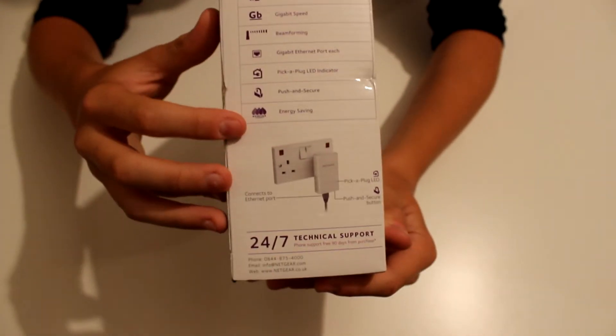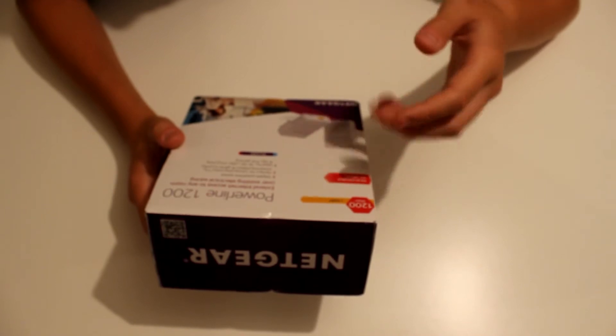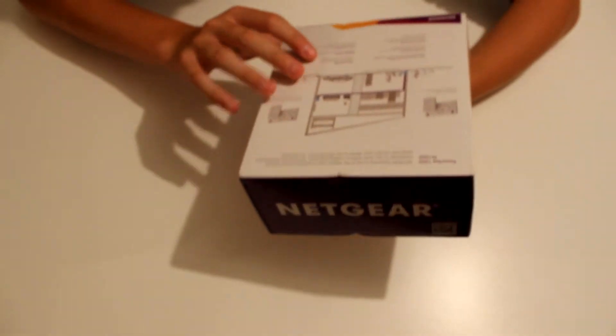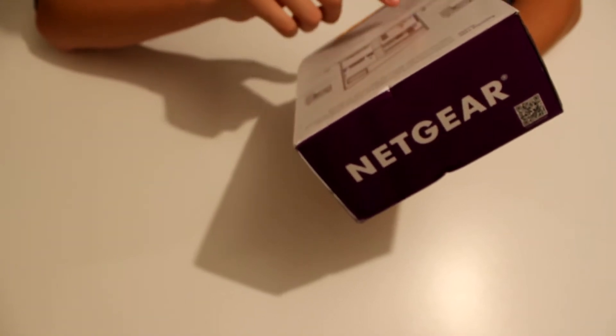There's also a push-and-secure feature, which is probably something to do with establishing a secure line across the powerline. It also has an energy-saving feature — I read up about that and it means that after five minutes of ethernet inactivity, the powerline adapter will automatically shut off to save power.